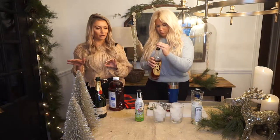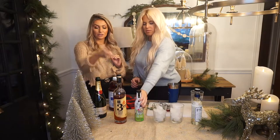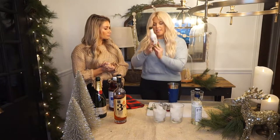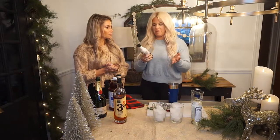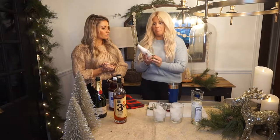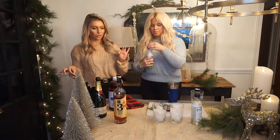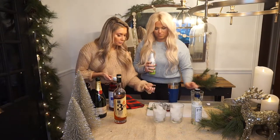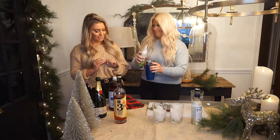Something that always pairs really nicely with whiskey is a little bit of fresh lime juice. We didn't have any fresh limes, so we're going to use some bottled lime juice. I actually found this at Walmart in their cocktail section — they have a whole bunch of lemon juices and lime juices, even pre-made Bloody Mary mixes. If you're looking for something easy and great to bring to a party, grab one of these. A little bit of citrus is always great to go with almost any liquor. So just add a splash of lime juice.